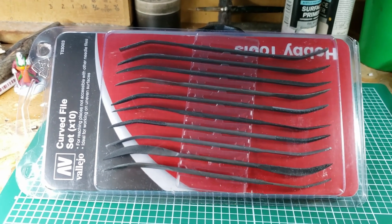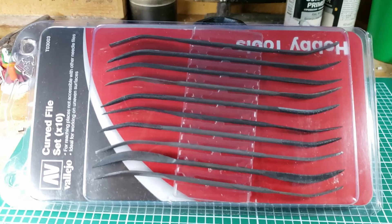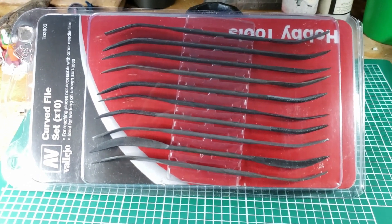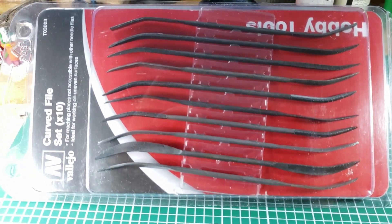Here is the prize. This is provided by myself — it's just an extra set of files that I bought that I hadn't realized I'd already purchased, so I thought I'd give them away to a viewer. It's brand new, never been opened. It's a Vallejo curved file set.